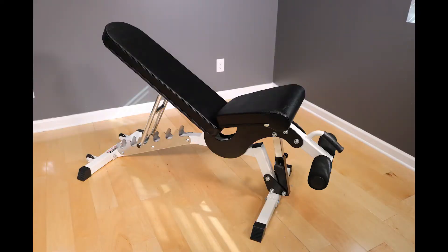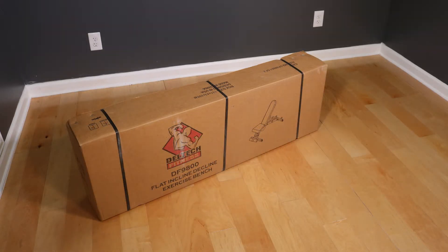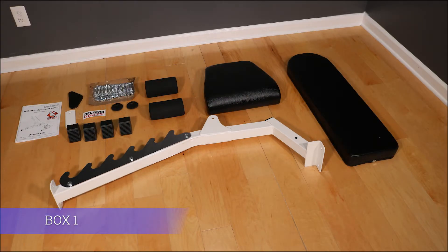Thank you for purchasing a DF9800 Flat Incline Decline Bench. Your DF9800 will come in two boxes. Box 1 will contain smaller boxes that have seat pads, back pads, rollers, frame, shoes, hardware, and all loose flanges and caps.